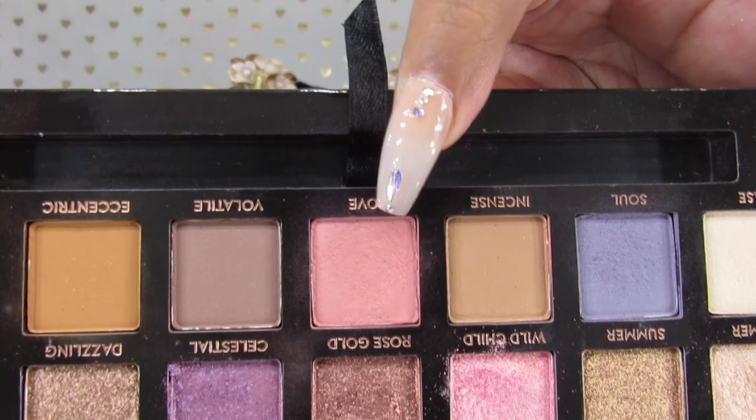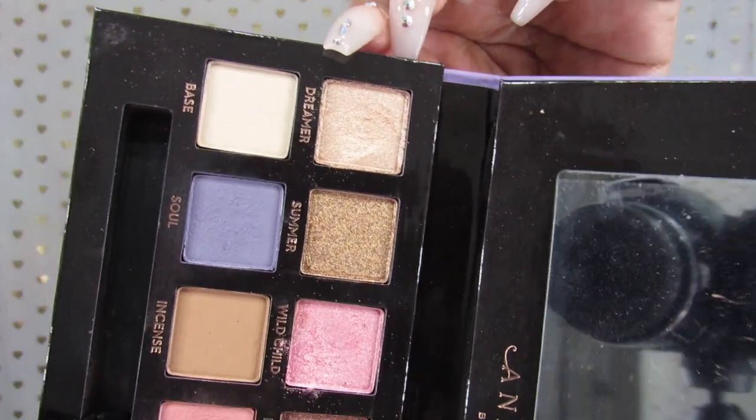For the drop shadow I went in with two colors — I used Love as a transition shade and then went in with Rose Gold. For the inner highlight I used the shade Dreamer and I think it looks really pretty. I'm going to go off camera and finish the look — I don't know if I'm going to add a wing or not, but let's cut the camera so I can finish.